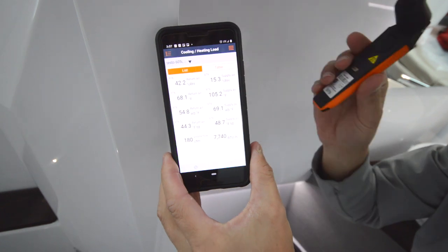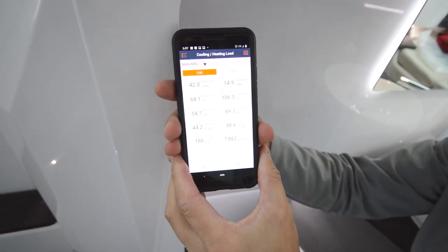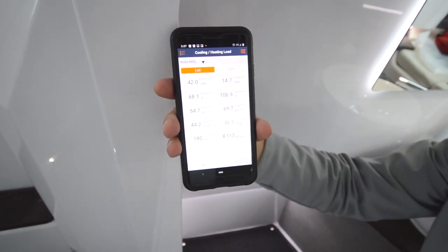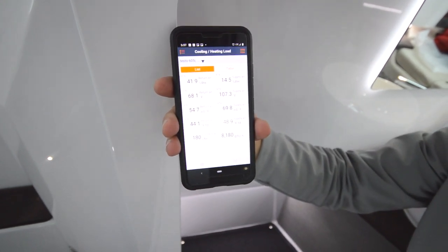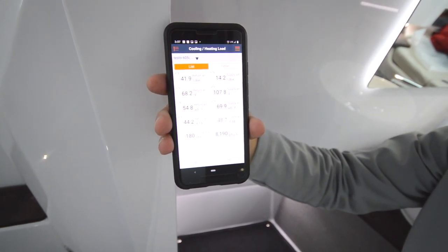Then I take the second temperature and humidity sensor and place it in the supply air grill. We'll see as that warms up the supply air temperature come up — we're over 100 degrees Fahrenheit coming out of just the 7000 BTU unit, with 60 degrees going into it.